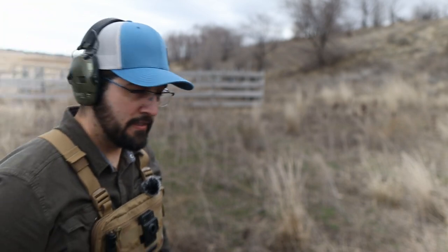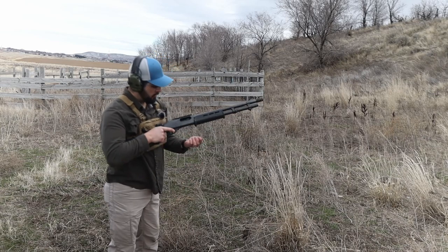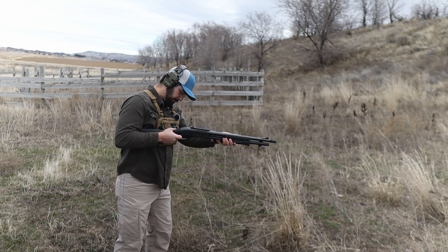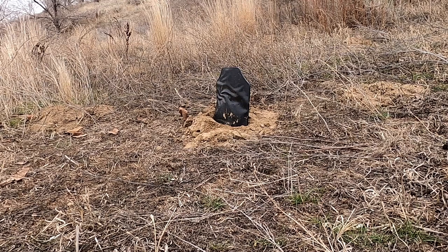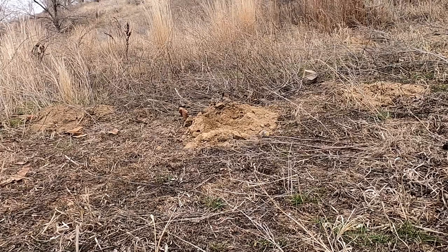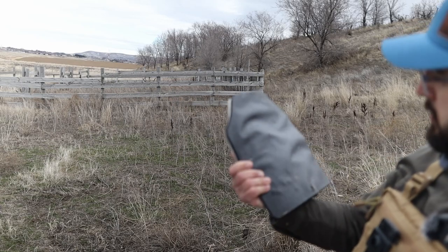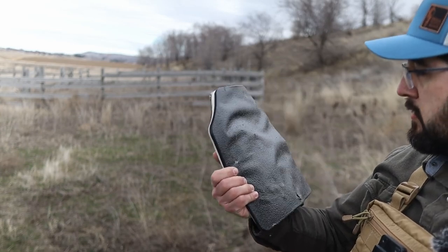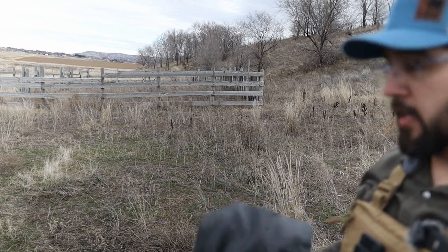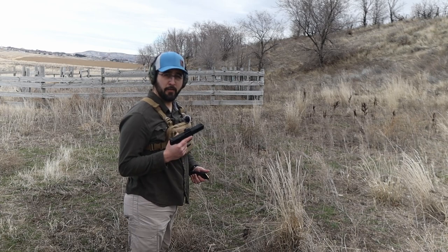12-gauge buck. Sent that poor guy flying. Still no penetration. I've got one more trick up my sleeve — the thing I think will get through: PSA Rock 5.7.